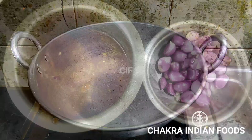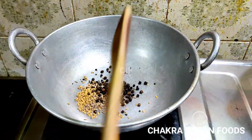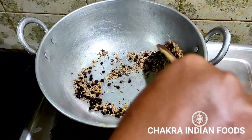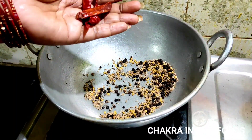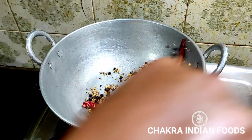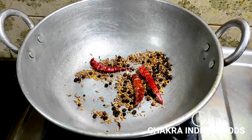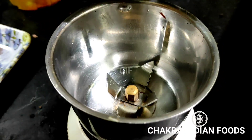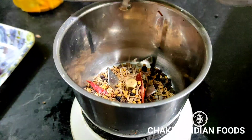Add 1 teaspoon of spice. Let's make a dry roast for about 3 minutes. You can also cook a sauce alongside.